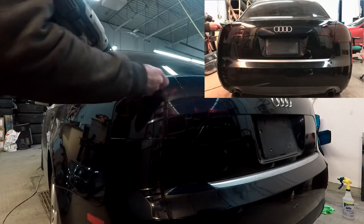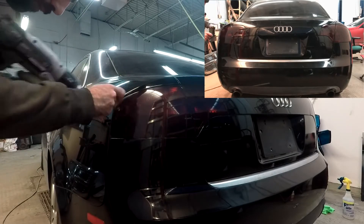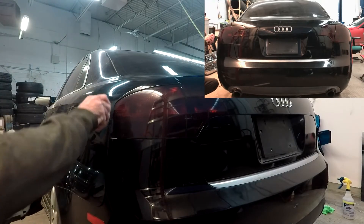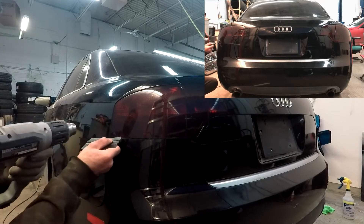Once you've made the cut and removed all the tape, the final step is to go over all the edges and corners with a heat gun and a squeegee to wrap the tint around the light and heat shrink it onto the light. This makes sure the tint will last long and not peel off within a few weeks.